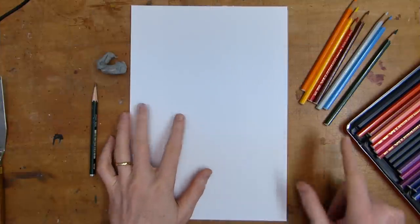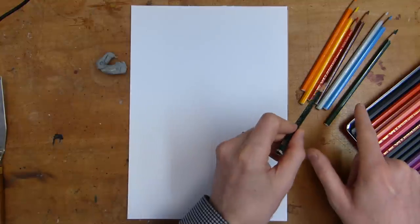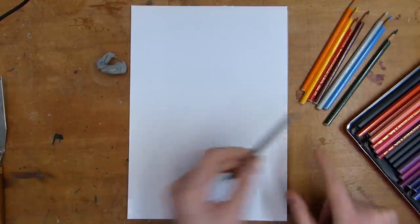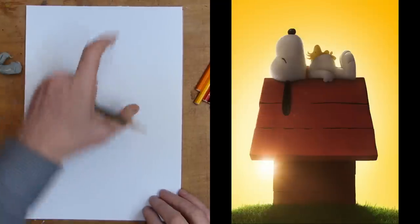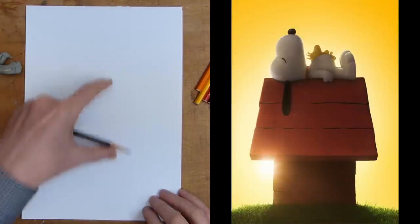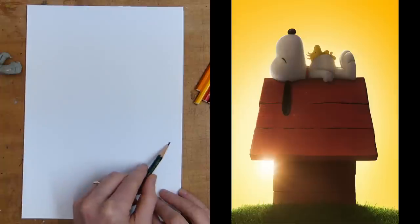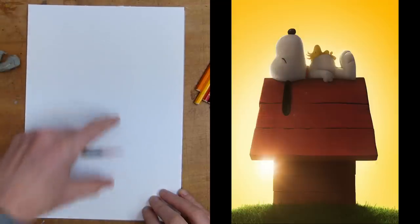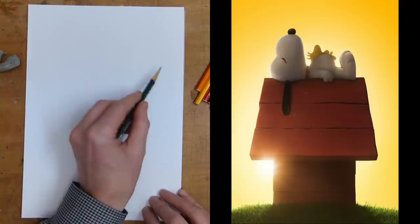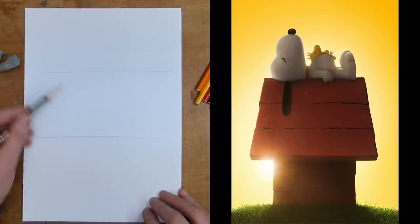Right, so here we have my blank piece of paper — my A4 piece of paper. We're also going to colour in Snoopy today, so I've got my pencil crayons and my colours out. I'm going to do shapes very quickly. Snoopy's very simple, so with the image what you need to do is split your page into thirds — just draw some very quick construction lines, blocking your page into thirds. I'll draw those a little bit darker so you can see them.